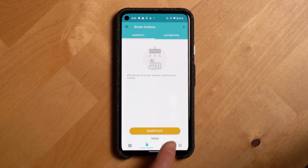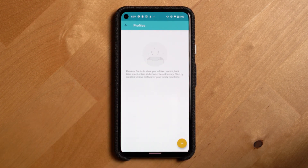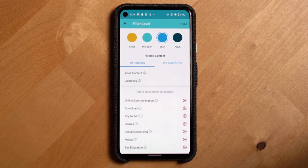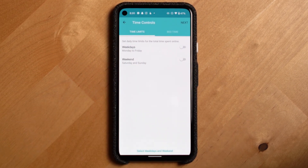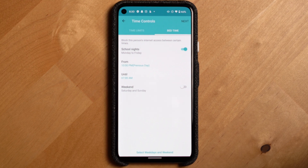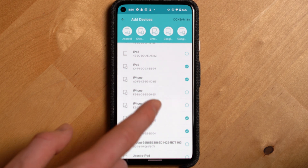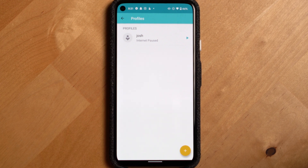Parental controls are table stakes for routers nowadays and are built into the Deco at no additional cost — these settings are found in the Home Care tab. You can filter content by creating profiles, selecting specific filters, and blocking specific categories of content as well as apps or websites. You can also set time controls to limit the time each profile has on Wi-Fi for weekends and weekdays, plus a bedtime feature. The last step is attaching specific devices to a profile, and once set up, the app makes it really easy to instantly pause or resume Wi-Fi for a profile.